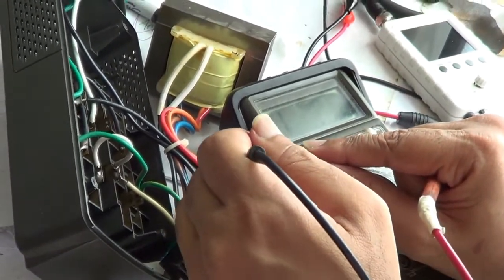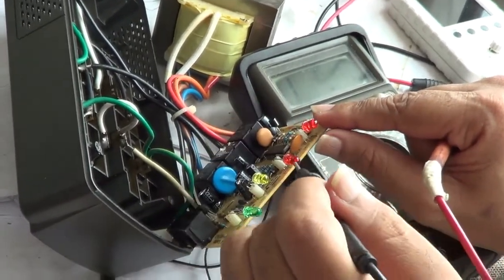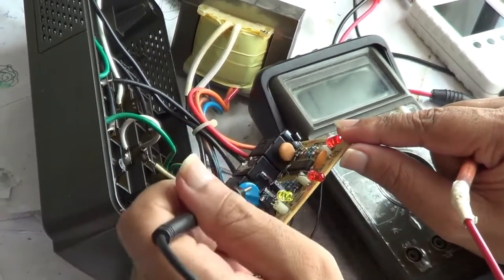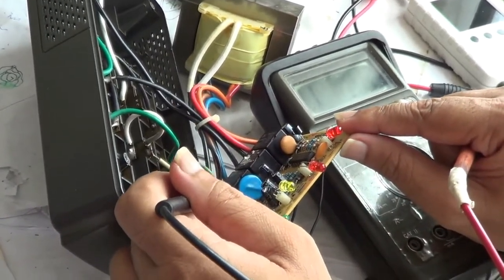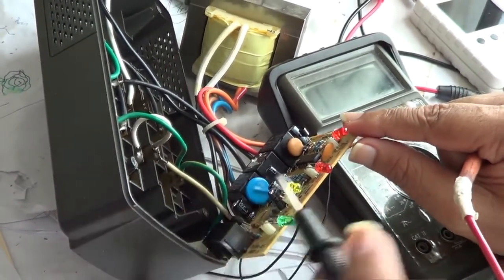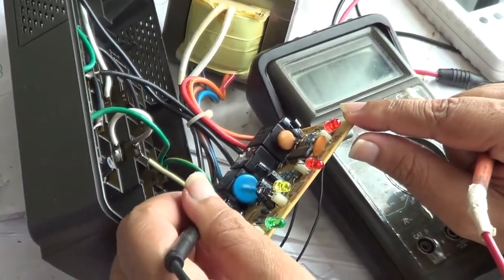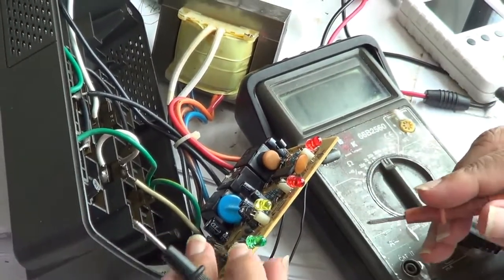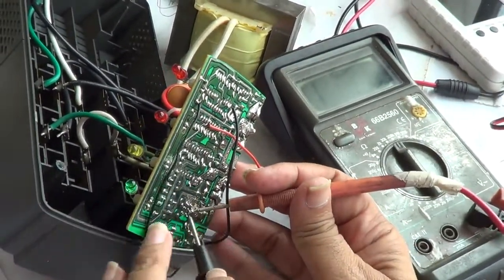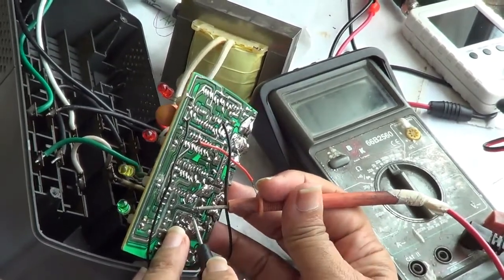As we saw, there was some ripple on the power supply of the LM324 IC. Tracing the power supply, I found this capacitor in the circuit. I am trying to test the capacitor in-circuit, because that ripple is preventing the chip from giving a clean signal. Most likely it is a capacitor that is bad. I am testing it here in-circuit — it is not a very good test, but it can give you an idea.